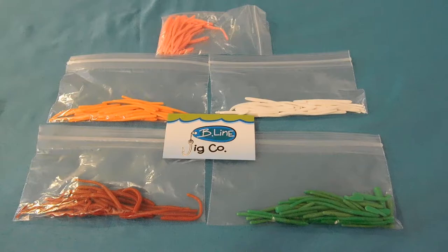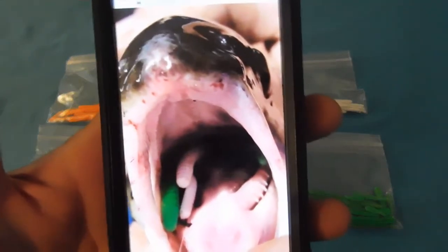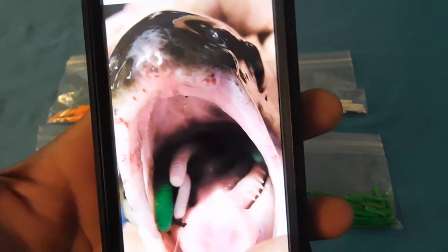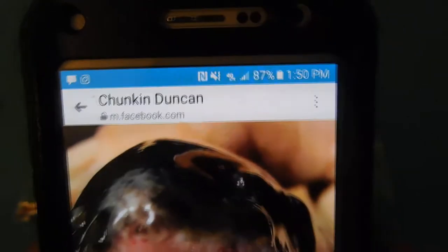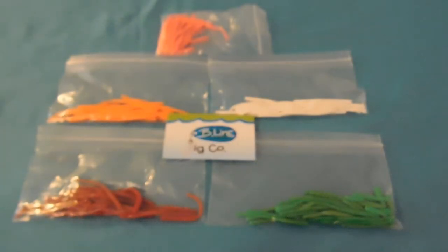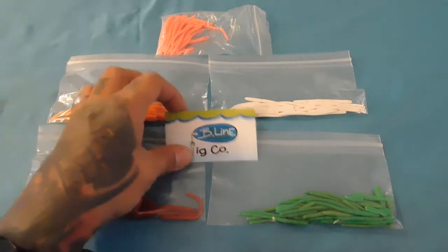Since my birthday just passed — happy birthday to me, I'm getting old — he sent me a birthday gift and I was like, 'Sweet man, I really appreciate it.' And what more could I do to give back than do a product review? Let me first and foremost show you guys that picture. Look at this trout — that thing literally swallowed those worms down. Here's his Facebook page, Chunkin Duncan, links down below in the description.